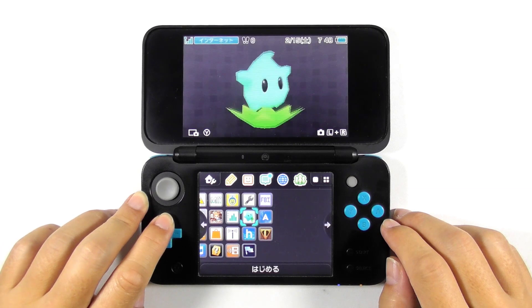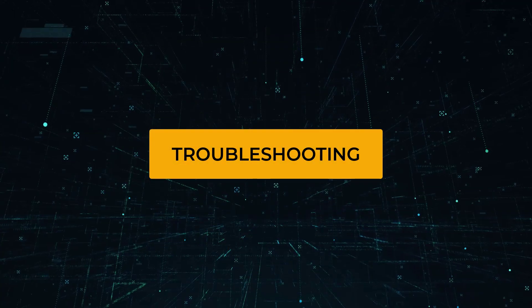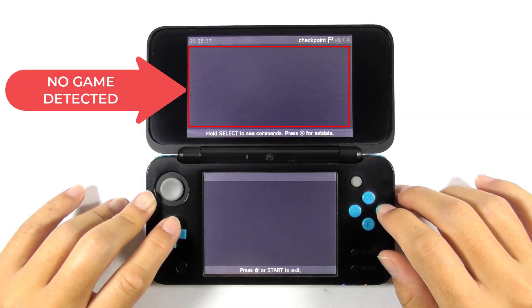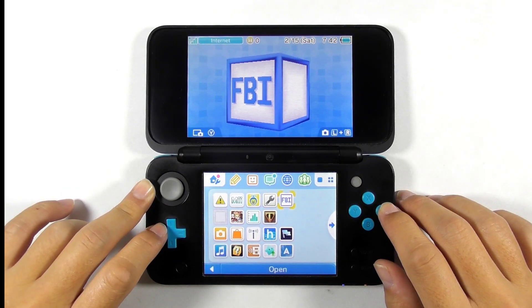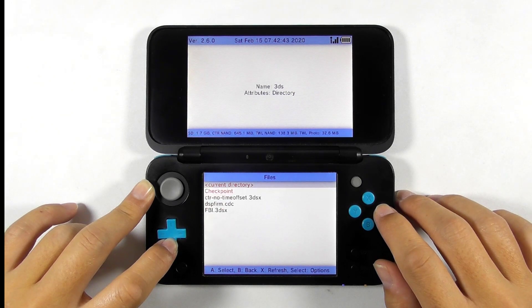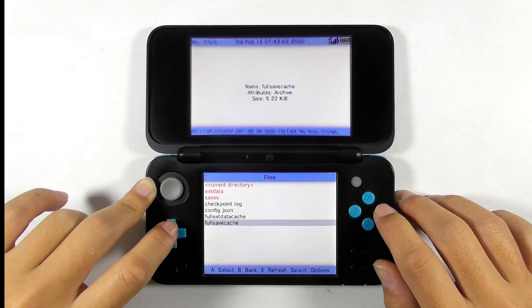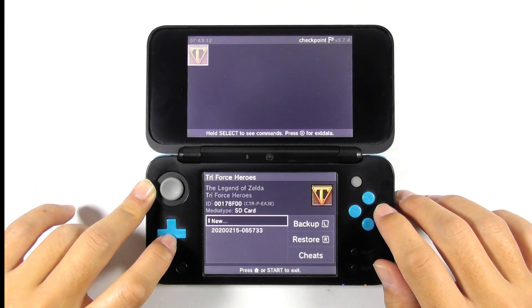Now you are back to the previous state and everything is intact. If you cannot see your game on Checkpoint even after saving the game, you must delete the Checkpoint database. Open FBI, navigate to SD, then enter the 3DS folder, enter the Checkpoint folder, select the titles.sha file and delete it. Close FBI and reopen the Checkpoint app — now you can see your game on Checkpoint.